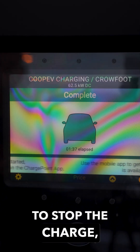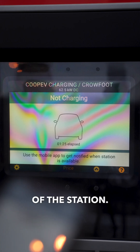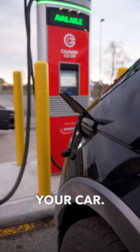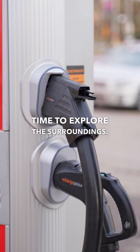To stop the charge, you must first press the stop button on the touch screen of the station. You should see feedback on the station indicating the charging session was stopped. Then you'll be able to unplug the connector from your car. Now that you're all charged up, it's a perfect time to explore the surroundings.